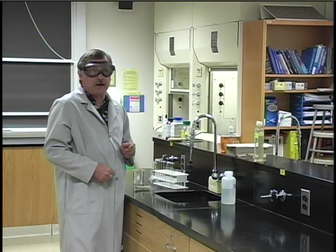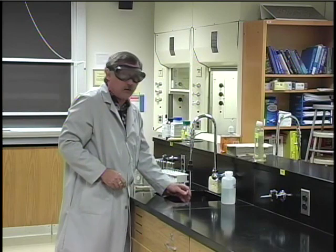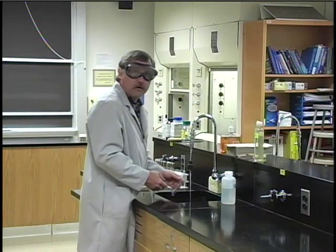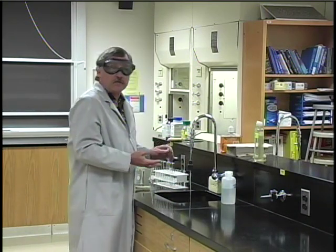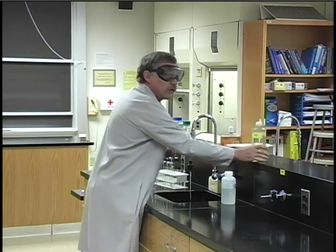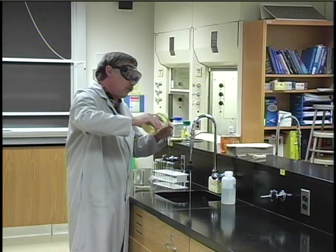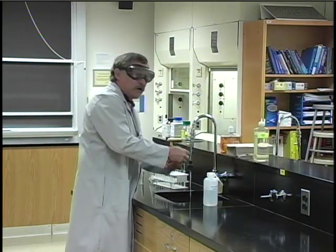Clean glassware is really important in a chemistry lab. When you're finished with your experiment, after you've disposed of whatever chemical was in the glassware, the first thing you do is rinse it a few times with tap water to get the excess chemical out — there's no sense in using deionized water at this point. Sometimes you may need a little glassware cleaner; it's labeled and it's on the pedestals.